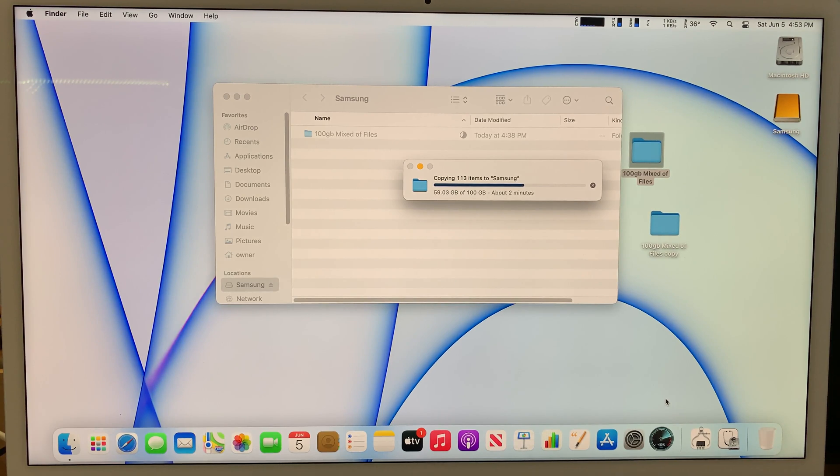We're almost done. I'm not sure if the 2-minute estimate is accurate — it has been showing 2 minutes for a while and I didn't time myself precisely. I'll trust the system estimate and wait until it's done.